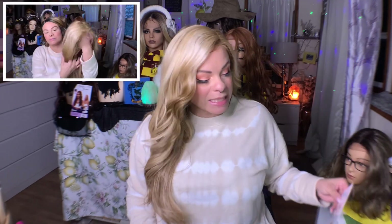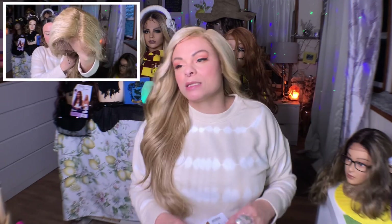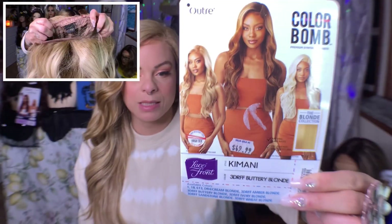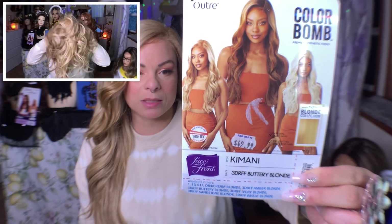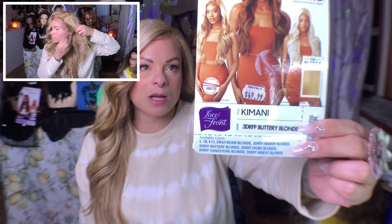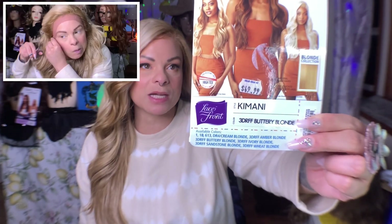I have the clips of me getting her together, and let's go over the details. This is Miss Maltrey's Kamani, and I have her in the color 3DRFF buttery blonde. This is part of their color bomb lace front line.